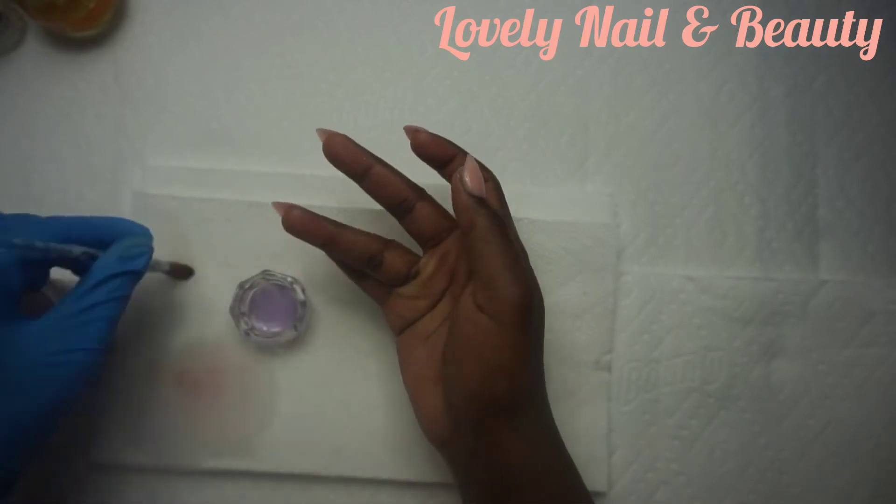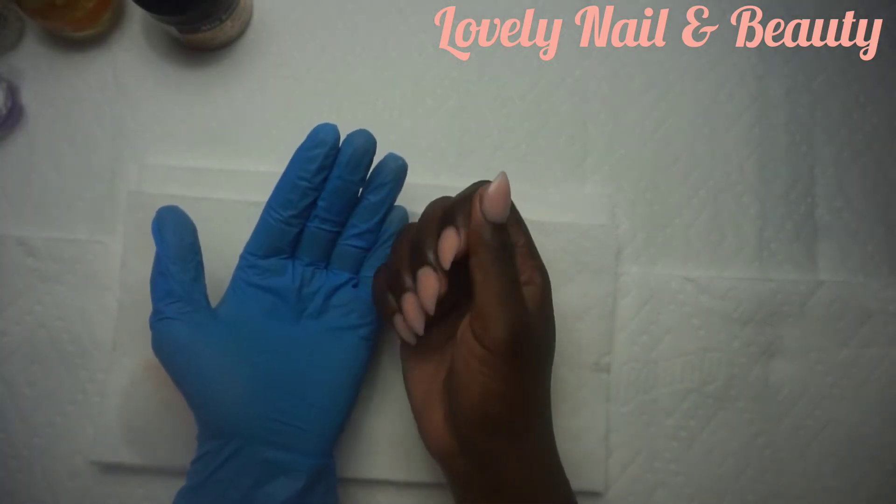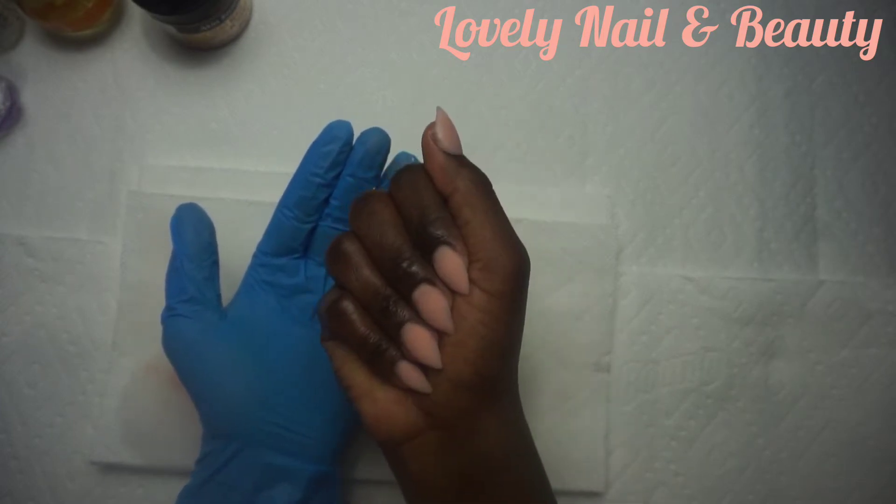I'm gonna skip the filing step and show you how it looks when I'm done. After filing, you can see the curve — it looks so nice, classy, chic.